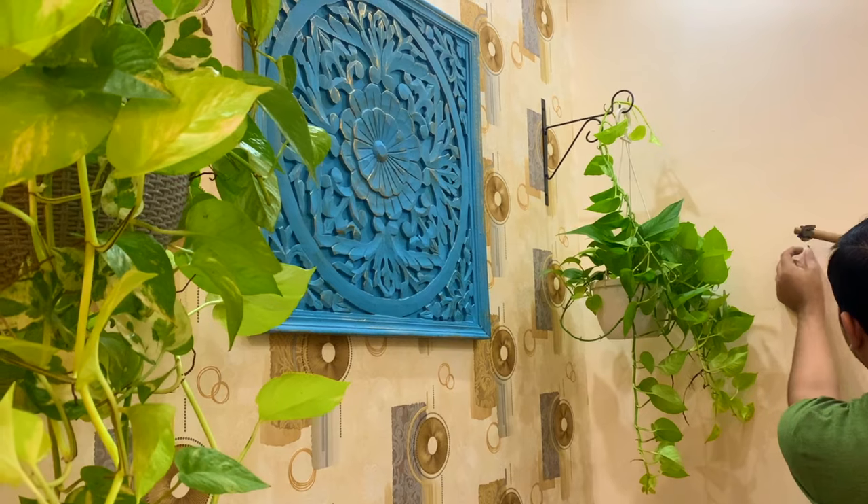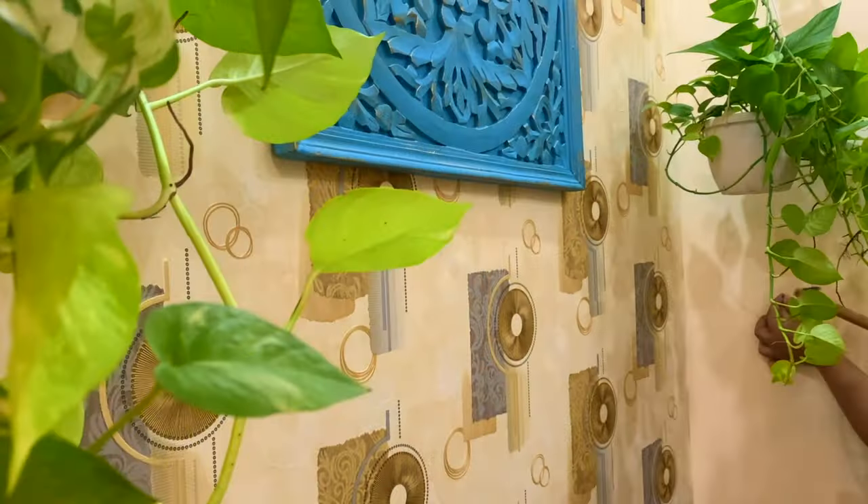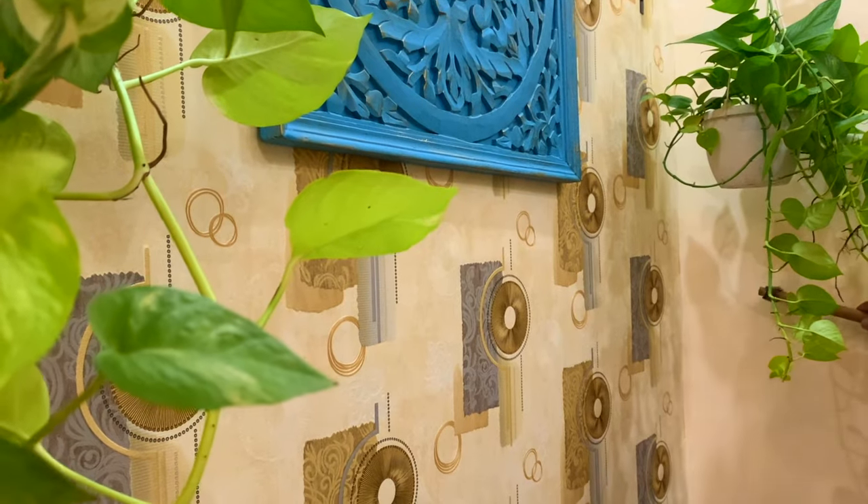Now let's move on to the right side of this area. On this right side wall, we are adding two hooks so that we can hang wall decor conveniently.